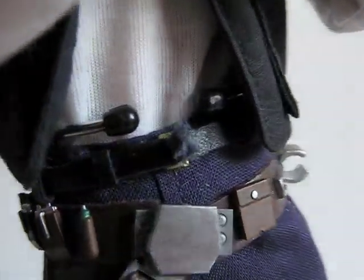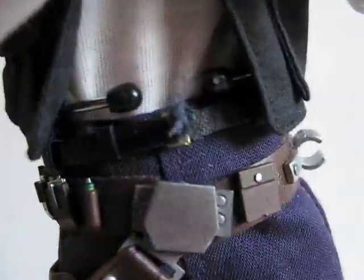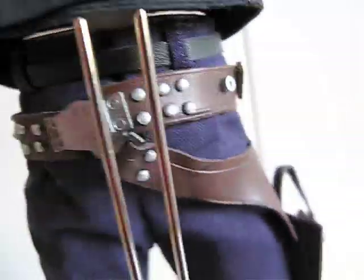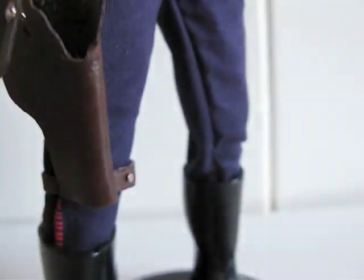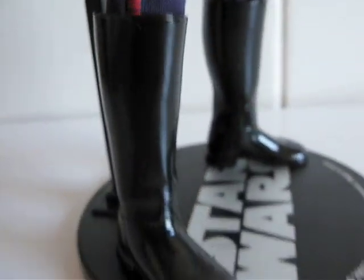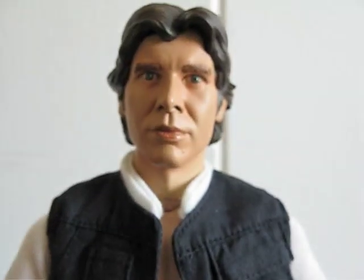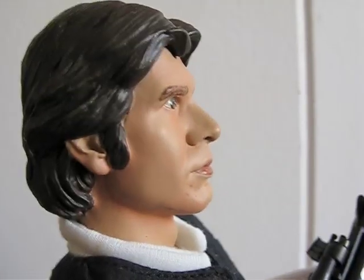The black belt is horrible. The holster belt looks alright. And then the pants — eh. And then the boots — eh. And then the stand — eh. His face looks very cartoonish, like all the rest of the line.